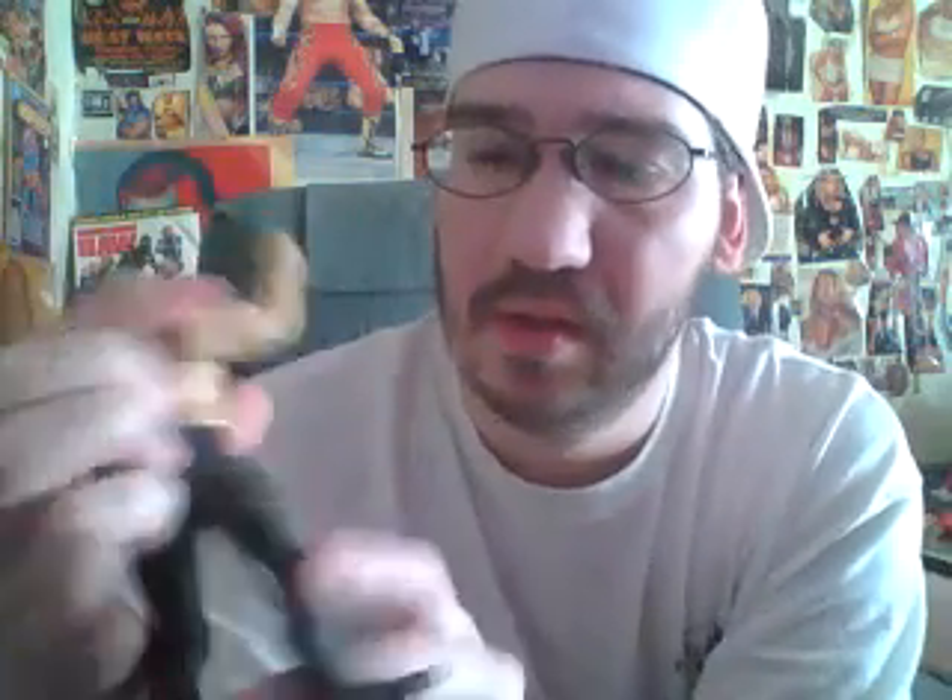Here's another Attitude Era figure. I believe this is from 99 or maybe year 2000. Y2J Chris Jericho with the long hair — back when he had long hair. He's starting to grow long hair again. But here is Jericho from 2000. Look at the gear — they're yellow, I don't know, lightning bolts. So there's Y2J Chris Jericho.